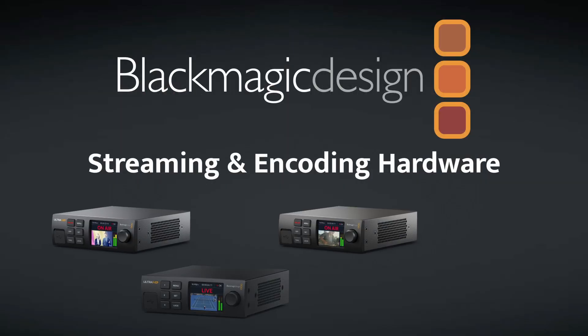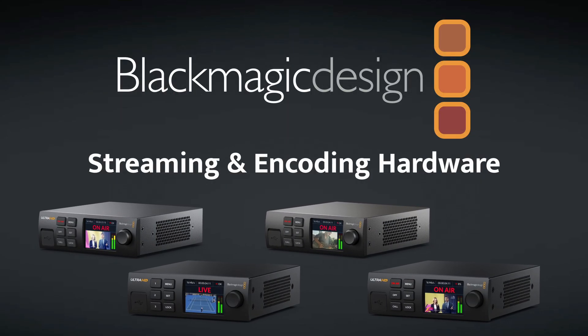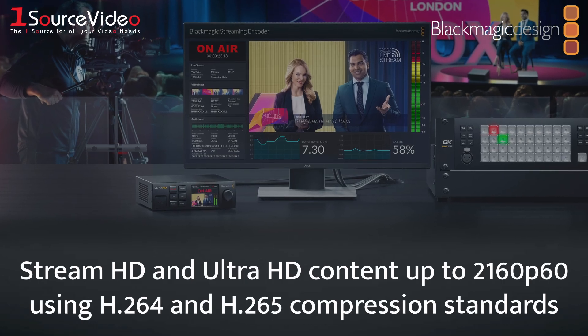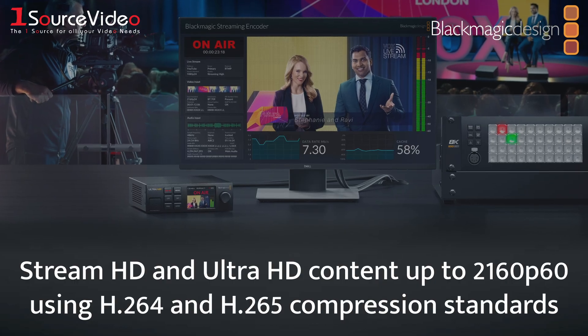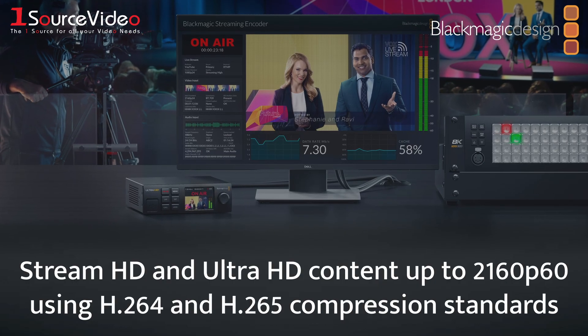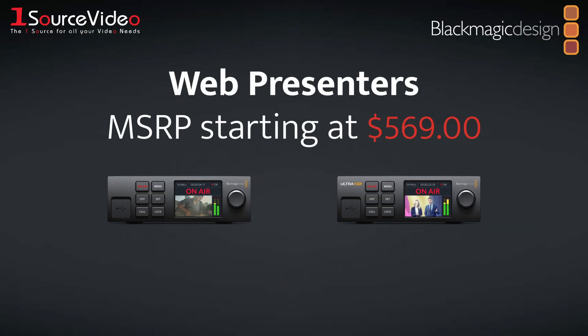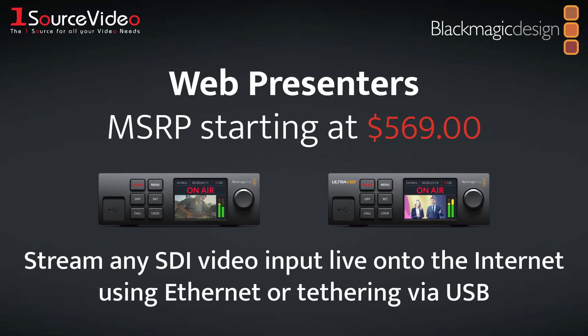Take your broadcast to the world of live streaming with Blackmagic Design's streaming and encoding hardware. These devices utilize the H.264 and H.265 compression standards to stream HD and Ultra HD content up to 2160p60 to platforms such as YouTube, Facebook, X, and more. Blackmagic Design's WebPresenters are compact desktop devices that can stream any SDI video input live onto the Internet.